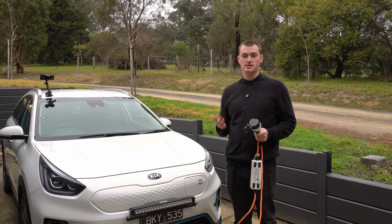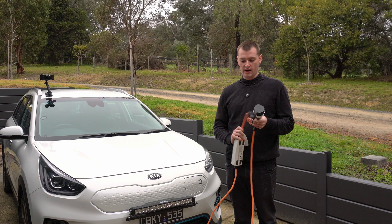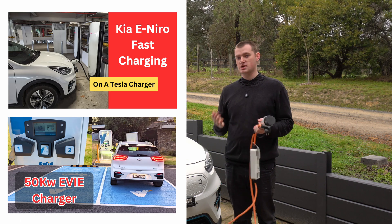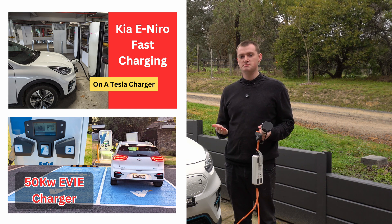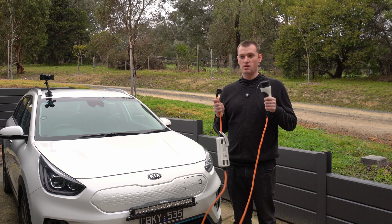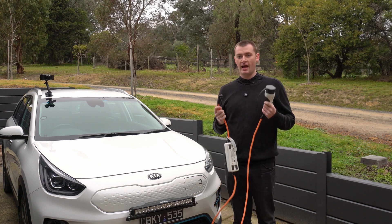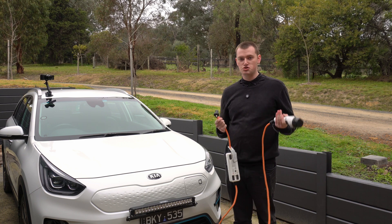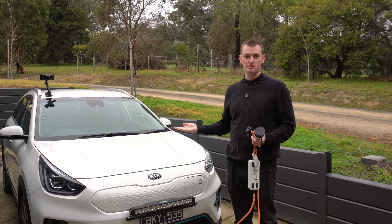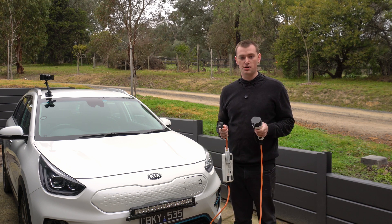For the first few months I owned this car, I didn't have a charger installed at home, and I just charged it exclusively off this. I charged it on a public charger a few times when I was on road trips far away from home, but for driving around at home, I just got home and plugged it in here. And as long as you don't do more than maybe 100 kilometers a day or something, you can pretty much keep it topped up on one of these at home from a standard power point.